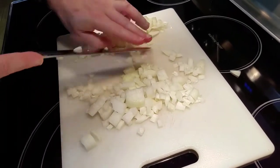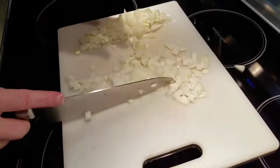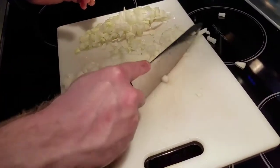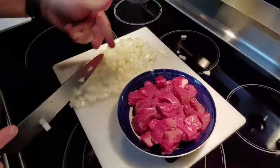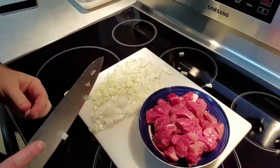I love the smell of onions, man. I don't know how you don't like this. I don't like the smell of onions. Look at this, y'all — look at that. So we've got our onions, we've got our meat. We're going to go ahead and start cooking, y'all. Let's do it.